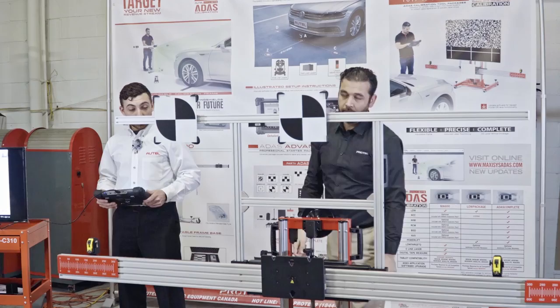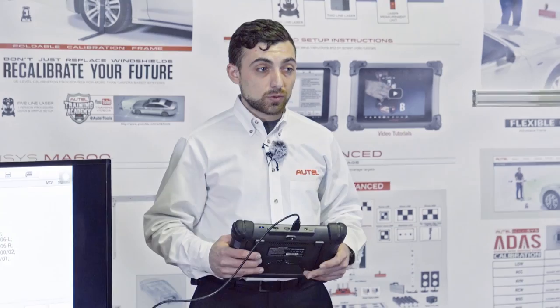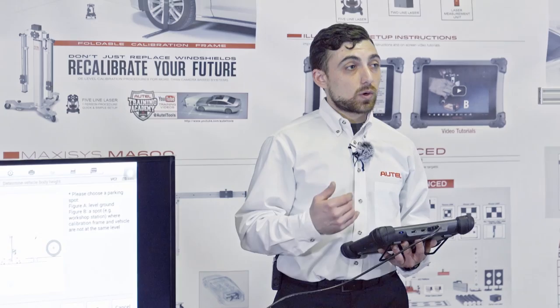We'll also need the wheel clamps and lasers, which are already on the rear wheels of this vehicle, and the tape measures attached to the crossbar. Our first step is to tell the tool whether we're working on the ground or on an alignment rack. The tool allows us to work on an alignment rack so we don't have to double up on shop space.